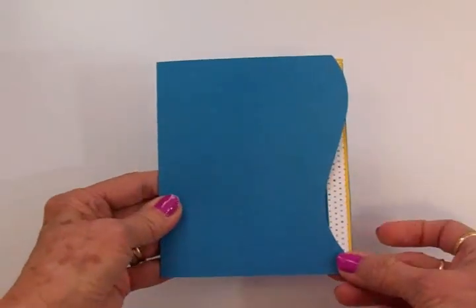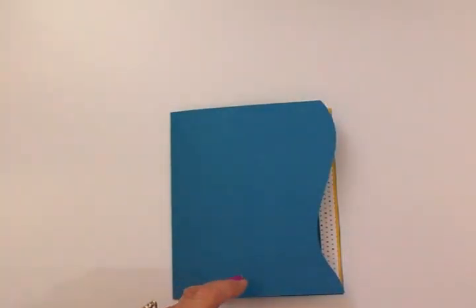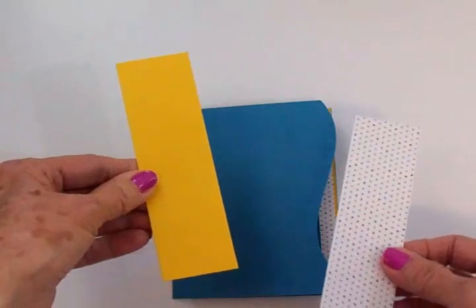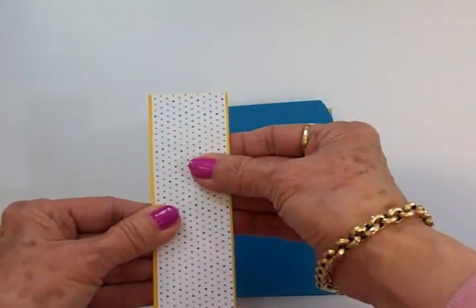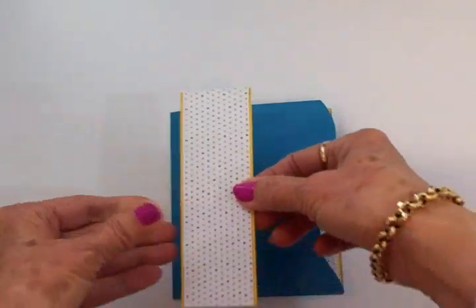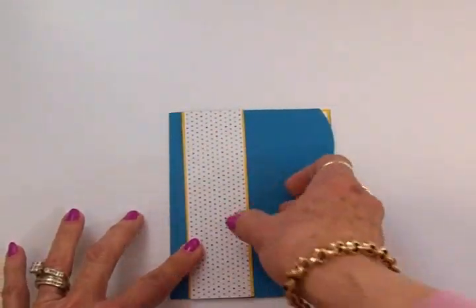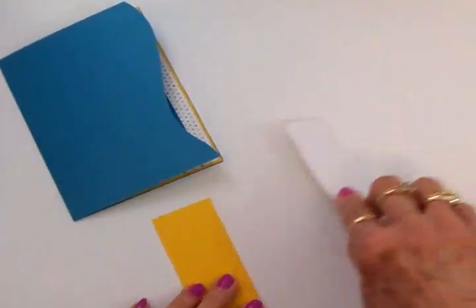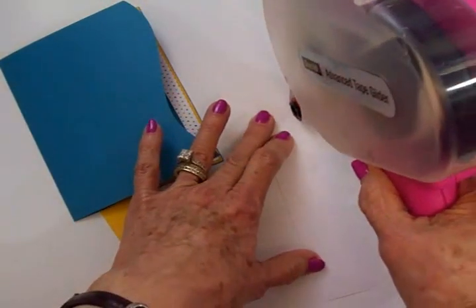Now we're going to do the front of the card. See how that curve looks — I love that. I took some yellow paper and cut a border, then some more of the polka dot paper and cut another little border to fit on top of that. I'm going to adhere this together and put it right here on this side of the card using my ATG gun.